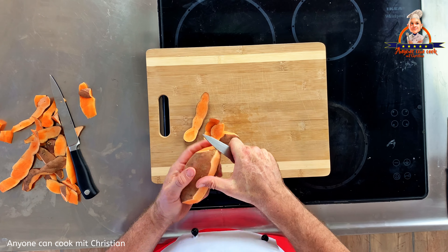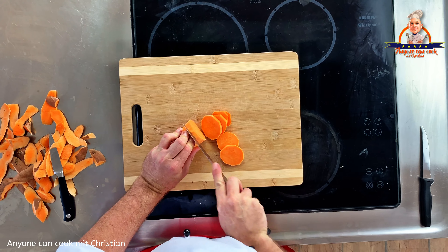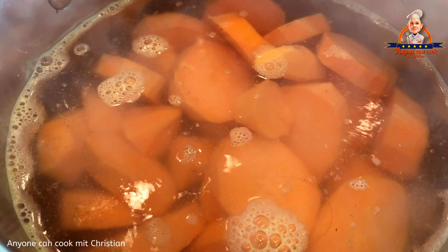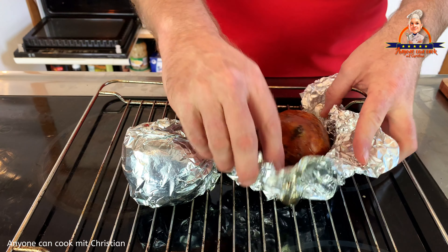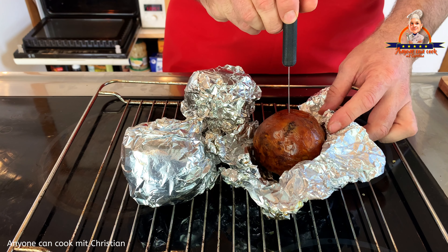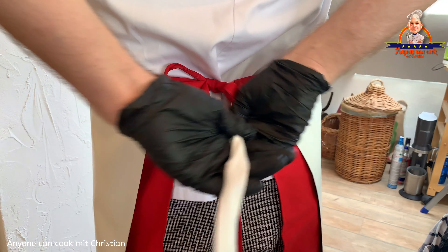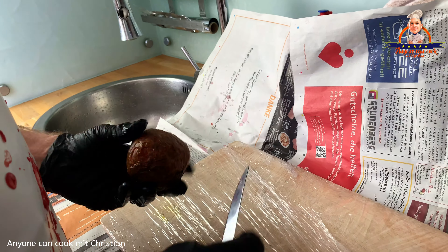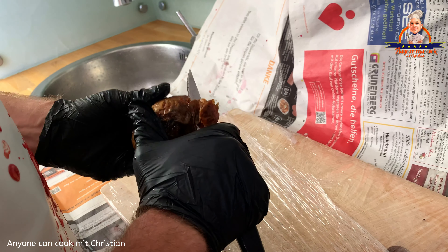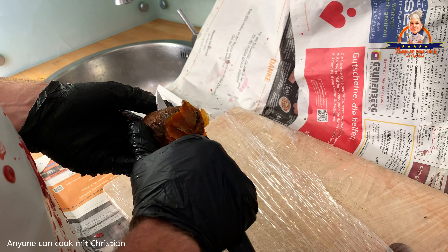Dann habe ich noch die Süßkartoffeln vorbereitet. Die Süßkartoffeln haben etwa 15 Minuten gekocht. Nach einer Stunde habe ich den Gargrad der roten Beete überprüft, indem ich sie mit einem Messer durchstochen habe – wenn das Messer leicht eintritt, ist die rote Beete fertig. Als sie etwas abgekühlt war, habe ich sie geschält und geschnitten. Dafür habe ich Gummihandschuhe angezogen und das Hackbrett in Folie eingewickelt, weil der Saft der roten Beete Flecken macht, die man nicht mehr wegbekommt.